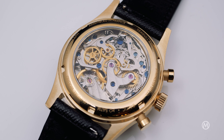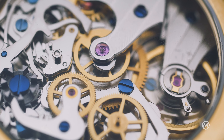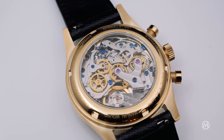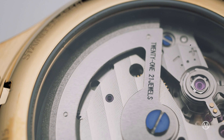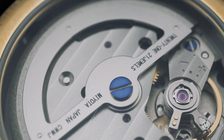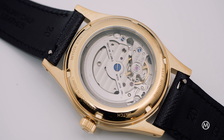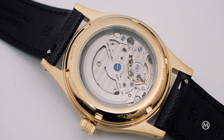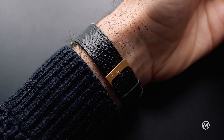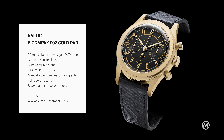Turn the gold PVD Bi-Compax over and you'll see yet another cool movement. Made by Siegel, this hand-wound chronograph with a column wheel is modelled after a vintage Venus architecture, and does participate a lot in the appeal of this watch. The gold PVD HMS also has a sapphire back, but is powered by a more modern movement sourced from Japanese maker Myota — a reliable movement that allows a fair price, but also a solid power reserve of 60 hours. Contrasting with the gold colour of the case and bringing an almost tuxedo style, these two models are worn on a Saffiano black leather strap.